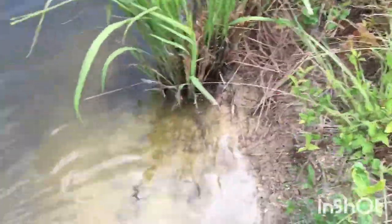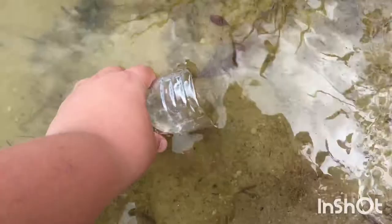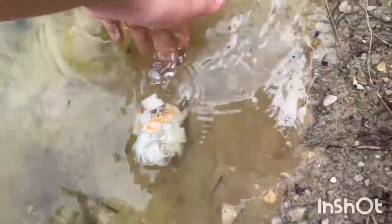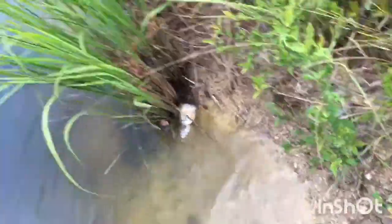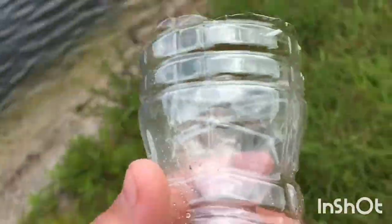Alright, so I'm going to set one trap right here. Fill it up with water like that and just sit it down, put some sand in there so it would stay. Sit it right there — we'll come back in a little bit.